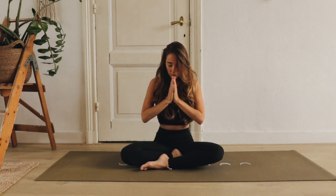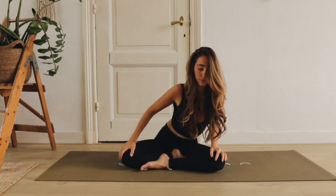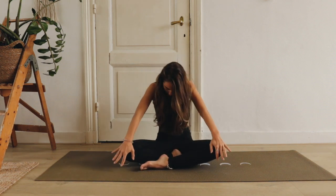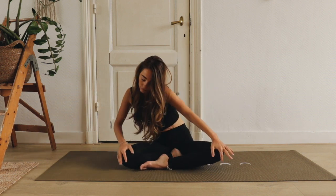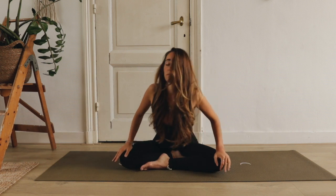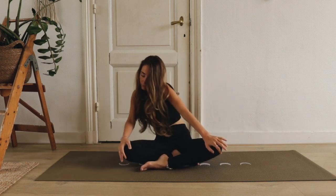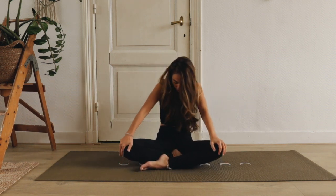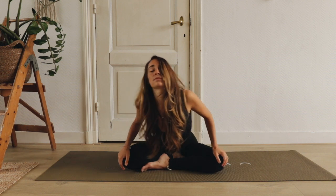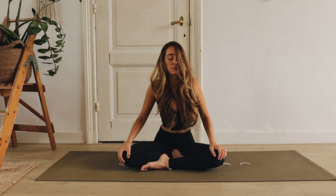Adem in en kom je weer langzaam omhoog. Cirkel je armen helemaal omhoog en op een uitademing je handen voor je hart. Adem diep in en uit en breng je handen op je knieën. Mag je beginnen met cirkels te maken. Op een inademing draai je open naar voren, je borst opent. En op een uitademing trek je je navel naar binnen naar achter en maak je jezelf rond. Deze beweging is heel erg goed om je darmen een soort massage te geven. Draai ook de andere kant op. Dan mag je je cirkel steeds iets kleiner maken, zodat je weer helemaal tot stilstand komt in het midden.